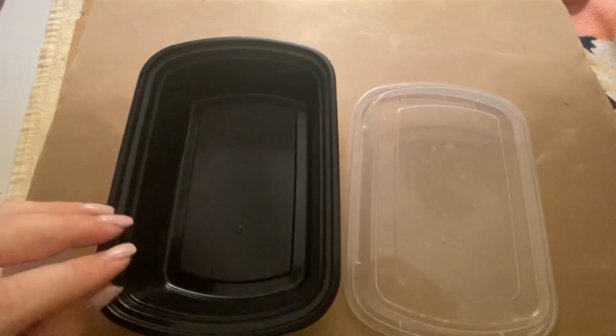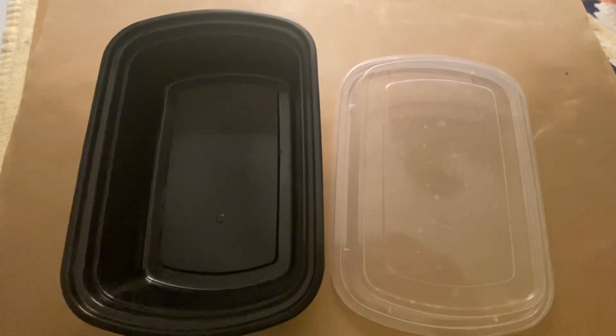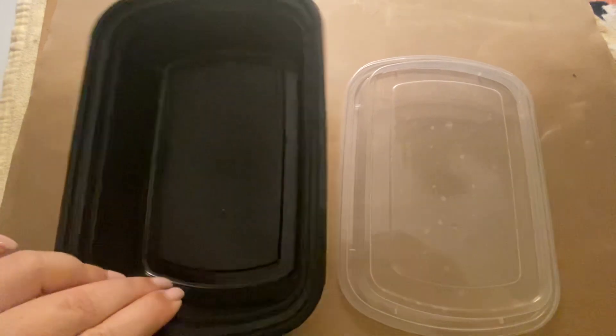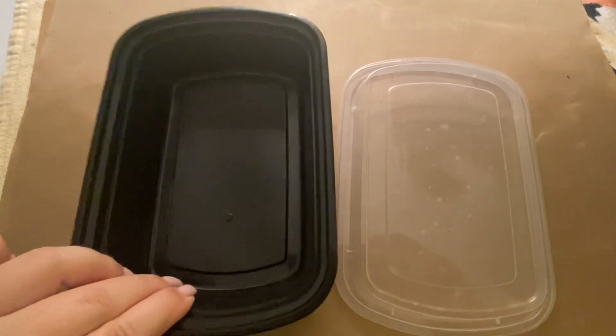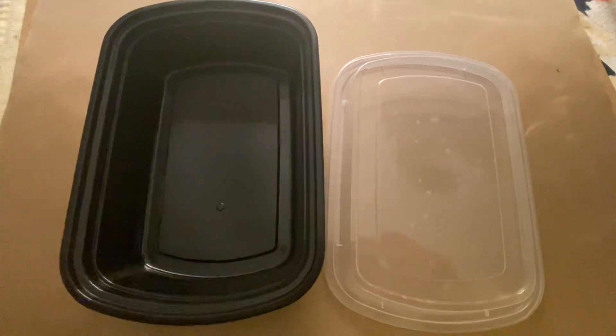We like to use these a lot for our meal preps and our food stays fresh for about a week or so. They are dishwasher safe so you can put them in the dishwasher, and you can also put them in the microwave. Thank you for watching.